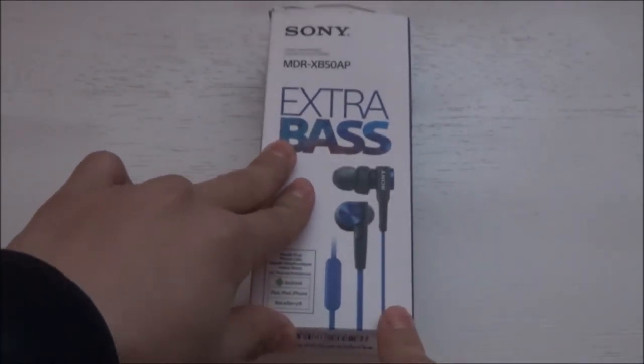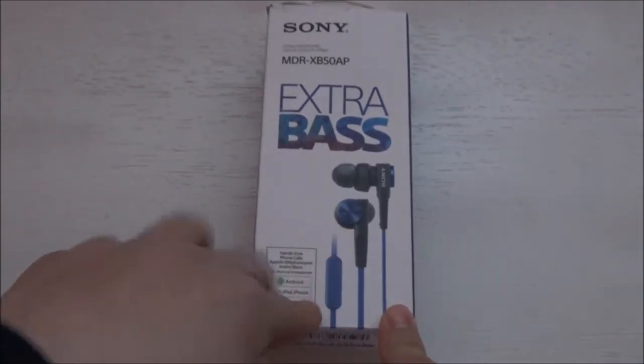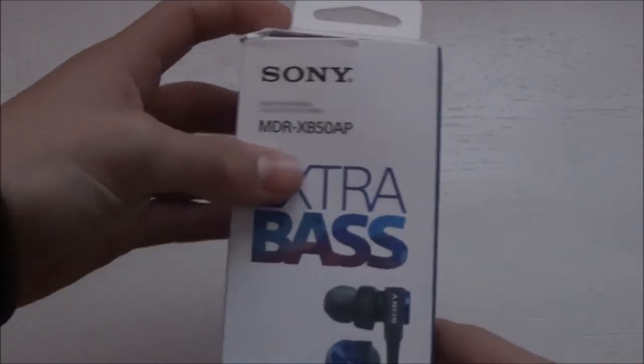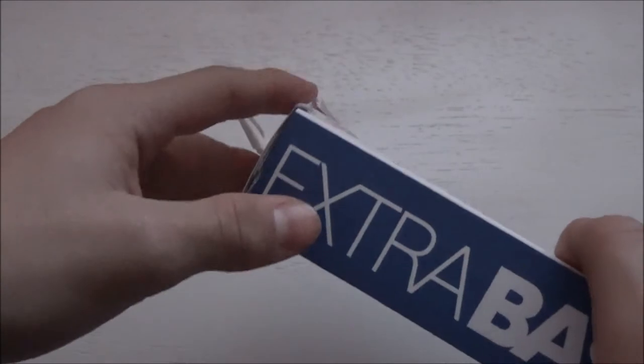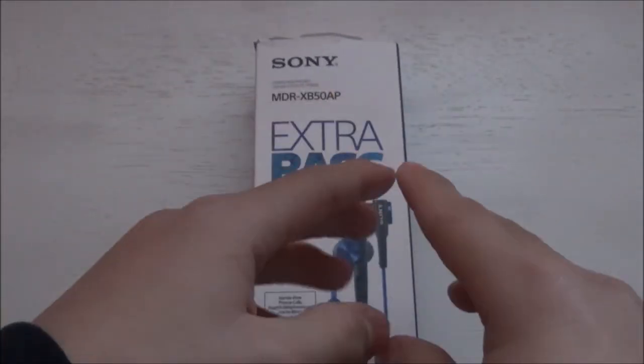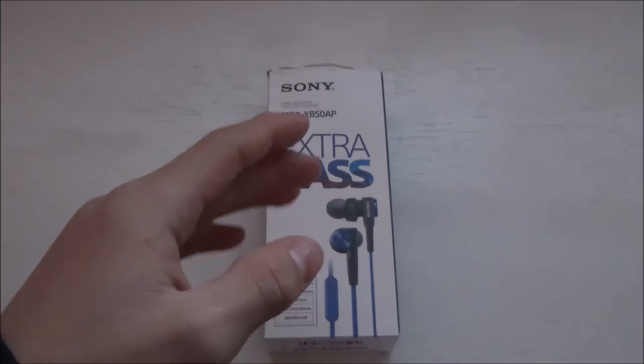Before we get this unboxing going, I know I told you guys I was gonna do a sound test of my microphone that I unboxed. If you guys saw that video, don't forget to check it out — it's basically me unboxing the microphone that I just recently bought, and I told you guys I was gonna do a sound test of that.